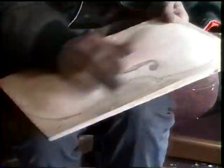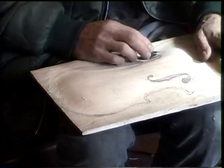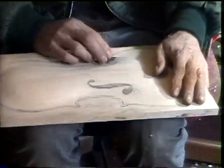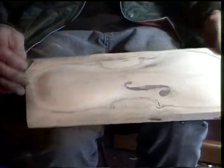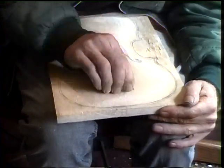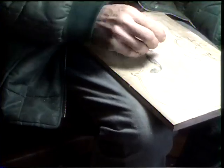I'm constantly drawing back in things now. There's my pencil.